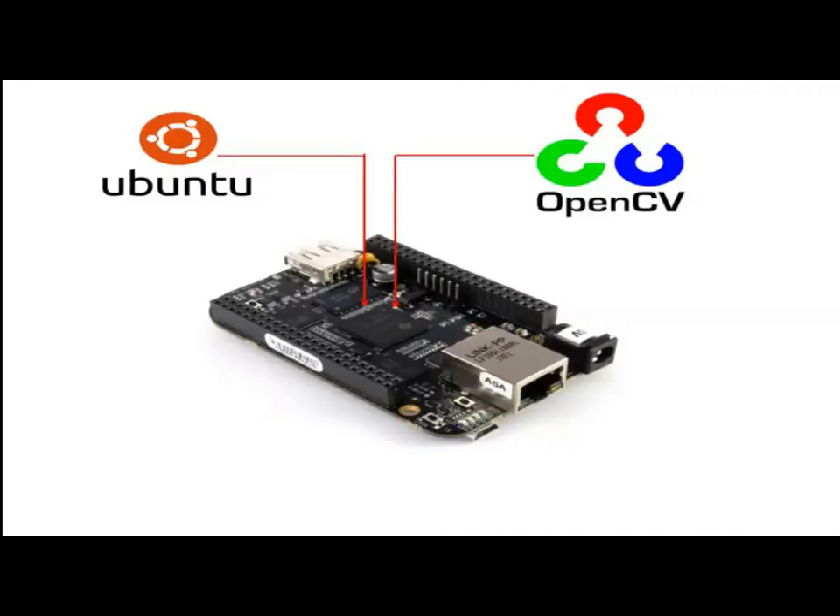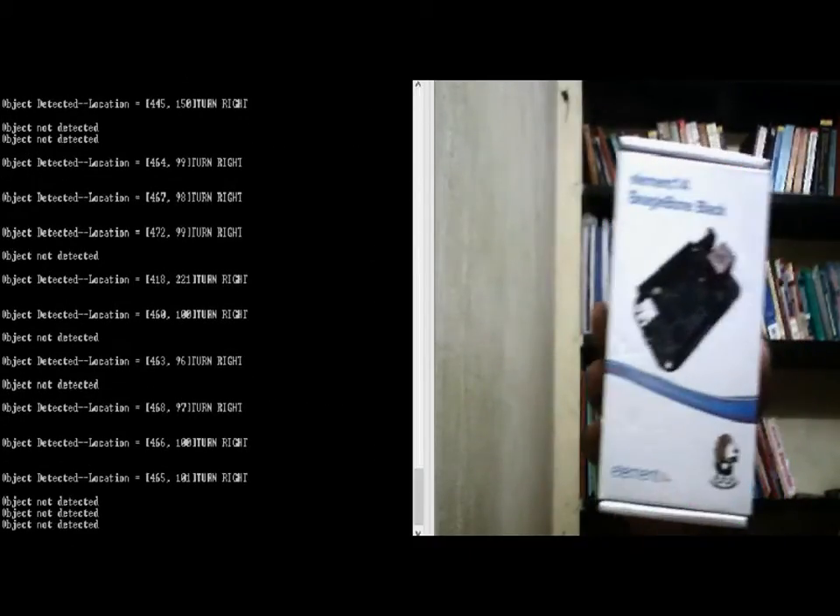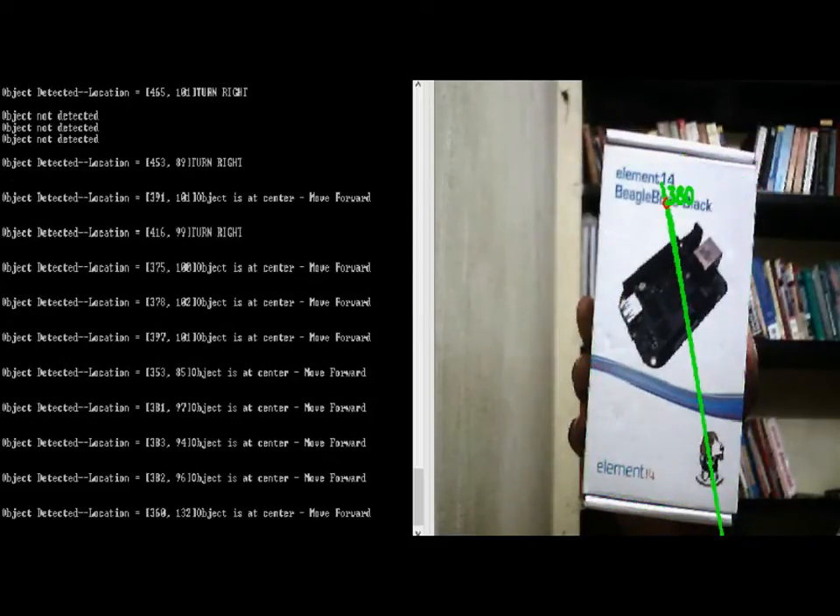The BeagleBone Black is booted with the Ubuntu 14.04 LTS operating system and the OpenCV library is used to perform real-time video processing. Object recognition is done using the Oriented FAST and Rotated BRIEF (ORB) feature detector and the brute force matcher.